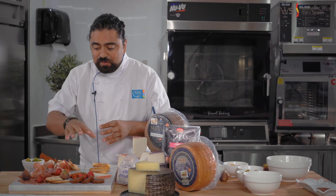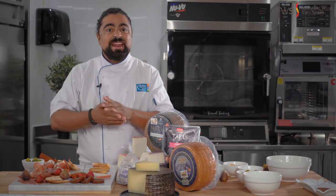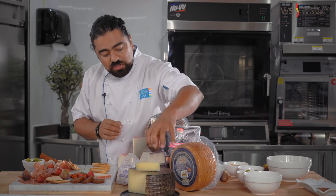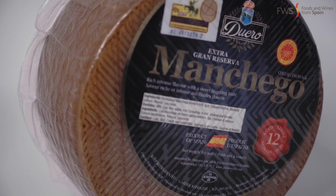I'm going to teach you how to make pinchos, montaditos, and small tapas for you and your family and guests to enjoy. But first, let me talk briefly about the products here. We have manchego cheese — different manchegos: six months old, three months old, and a 12-year-old manchego.